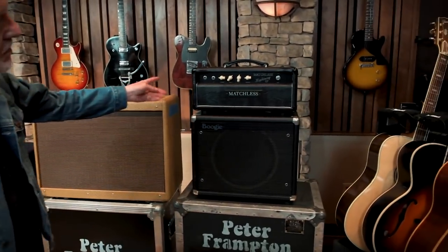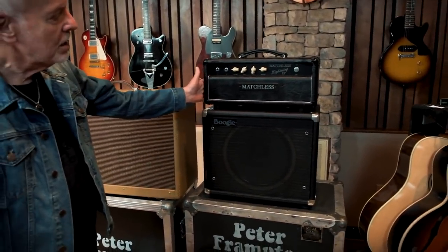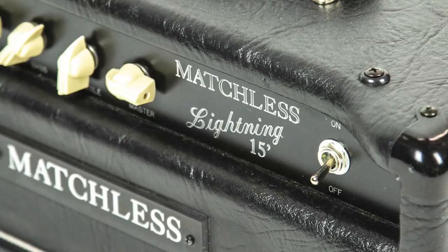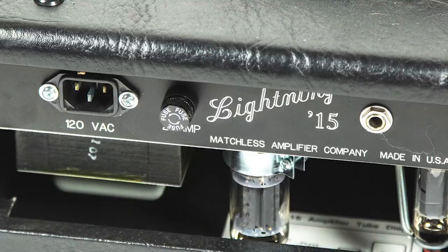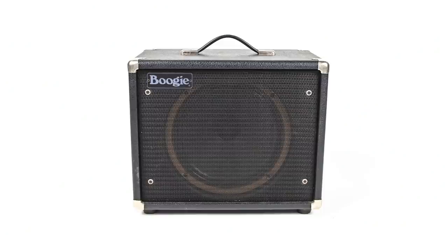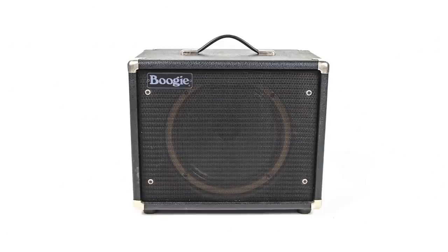There's a Matchless Lightning 15, which is just a little head. I have other Matchless amps, so I'm just moving this one along, along with a Boogie 12-inch cabinet.